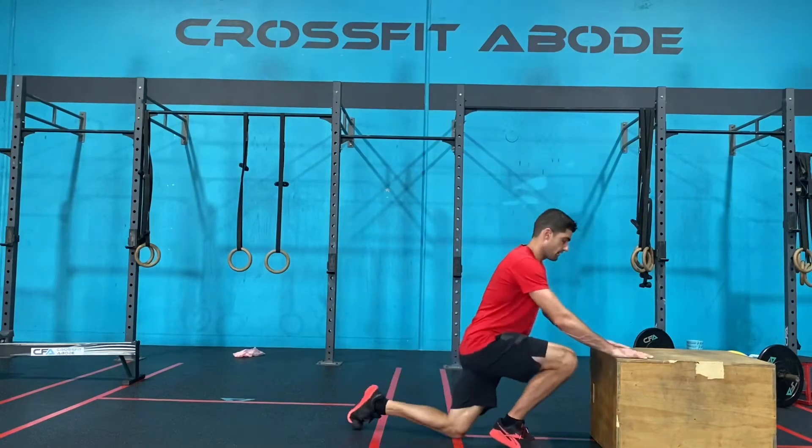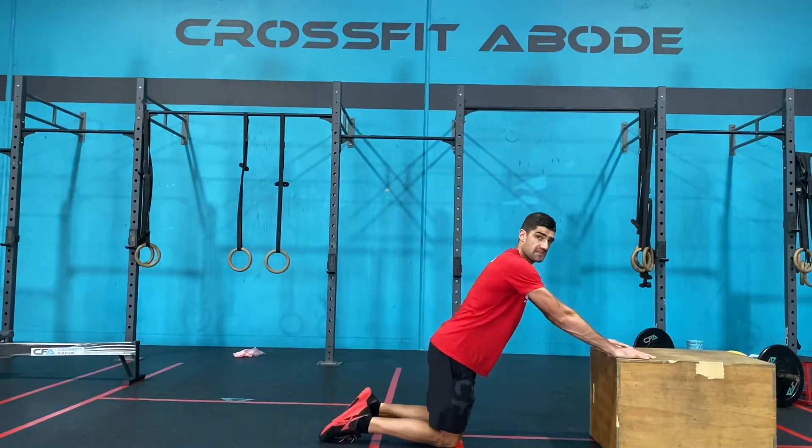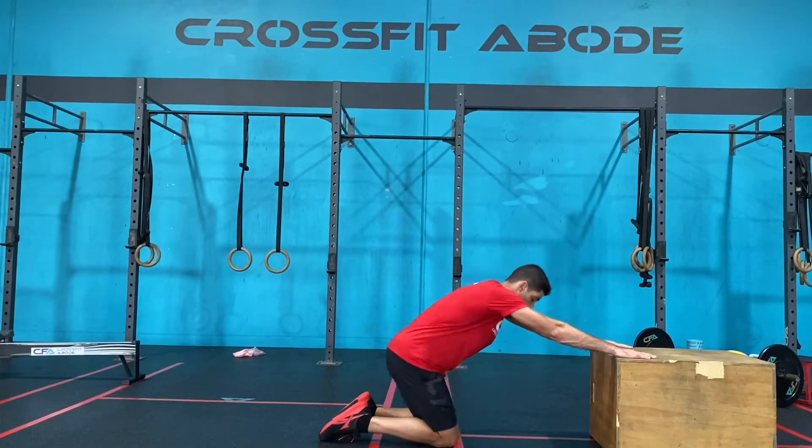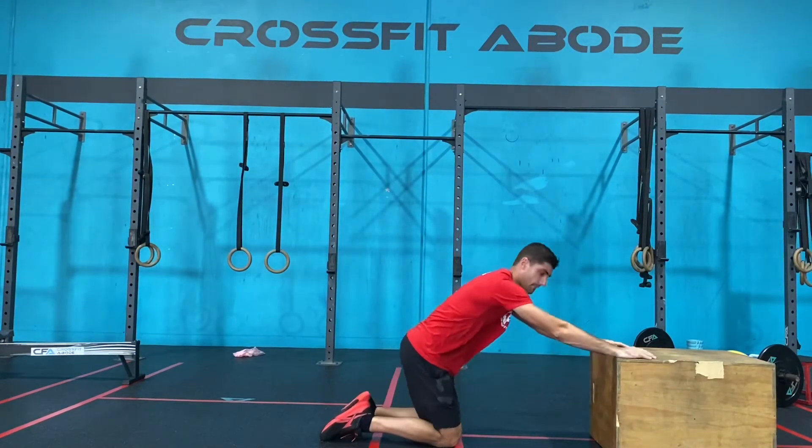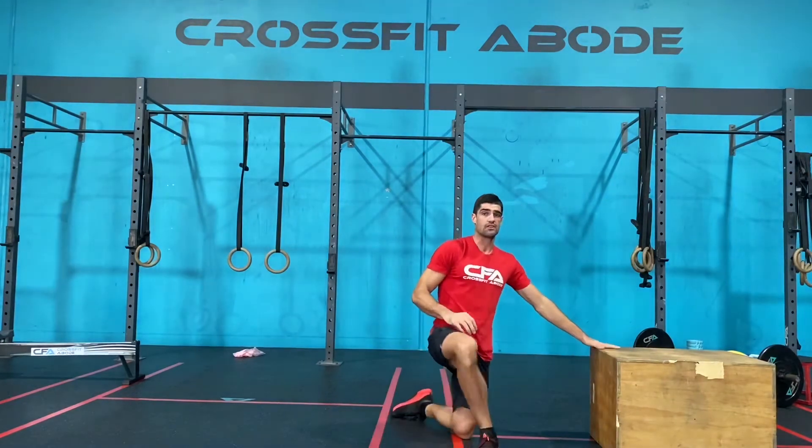We're going to start by placing our palms down on the box, then from there we're going to send our hips back, drive our head through, and just open up that upper back and shoulder position.